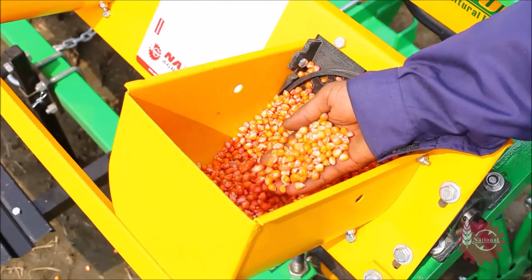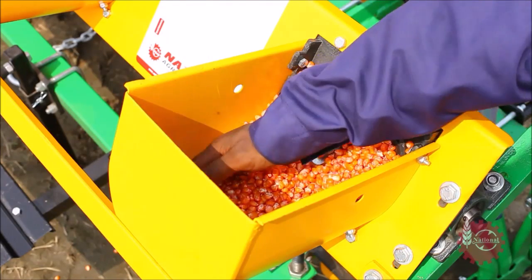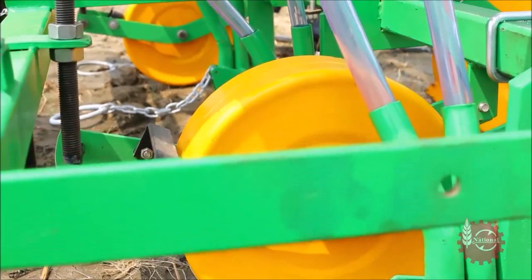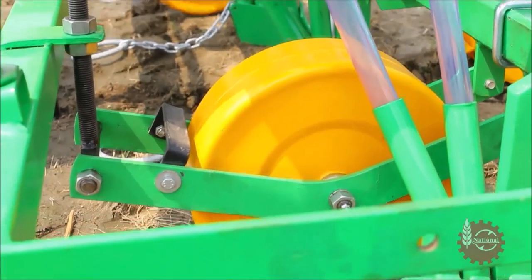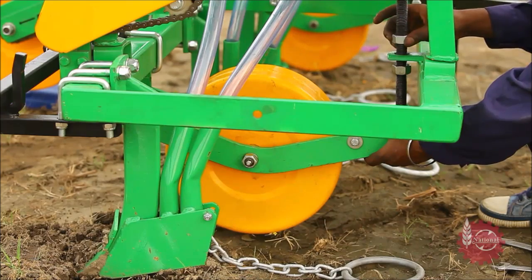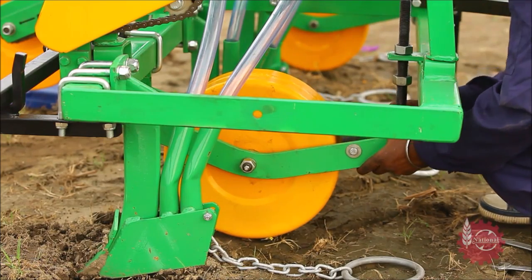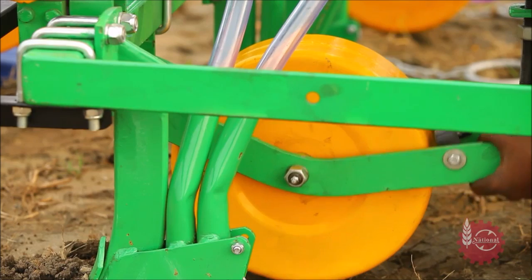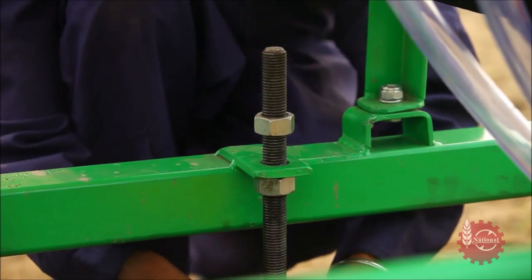National Maize Planter's seed sowing depth can also be controlled. For this, depth control wheels situated on both sides can be set with the help of a T-bolt. Sowing depth increases if the depth control wheel goes up, and if it goes down, sowing depth decreases.